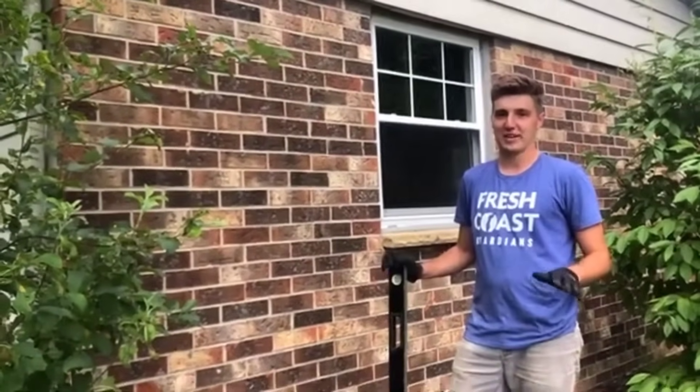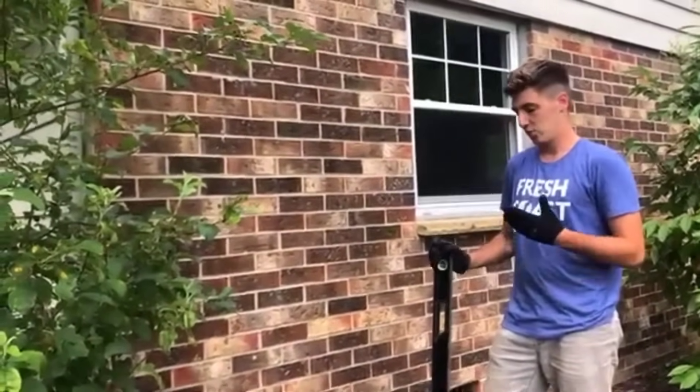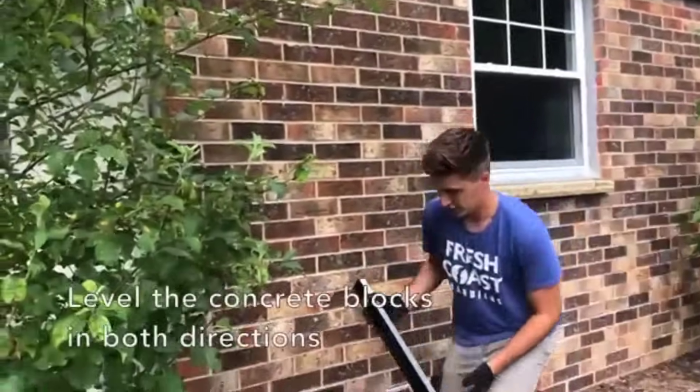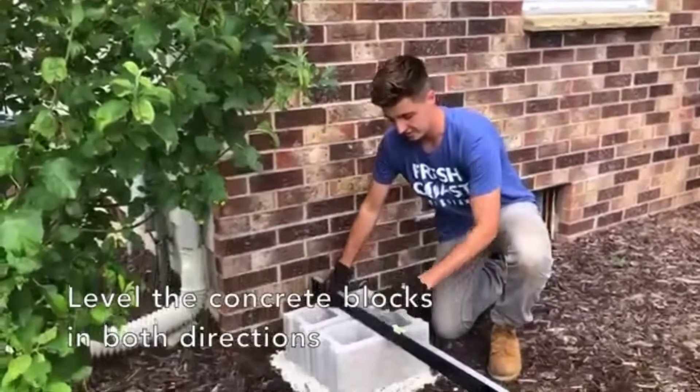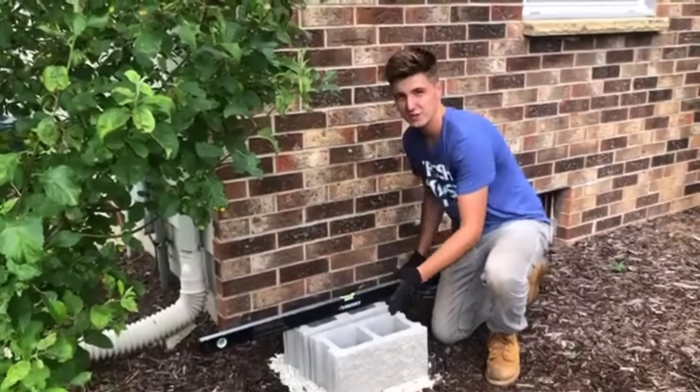After you've created that level base with the gravel, you put down your cinder blocks and then you're going to want to level them. We have this big level tool, but if you don't have something like this you can always use an app on your phone. You're going to make sure that it's level this way and level this way for each cinder block.